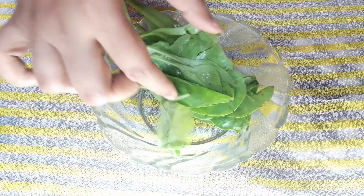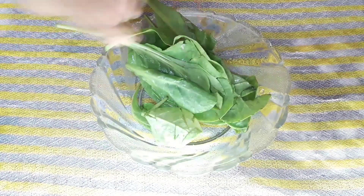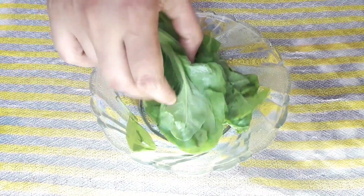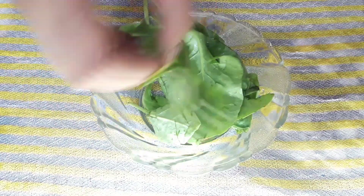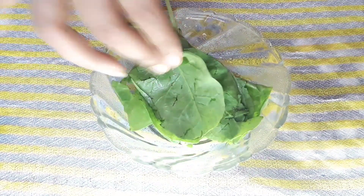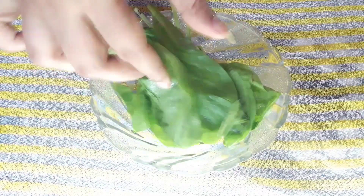The first ingredient is palak — which obviously is palak, because it's a palak face pack. Here I have 15-20 palak leaves. Make sure the palak that you are using is fresh and good.